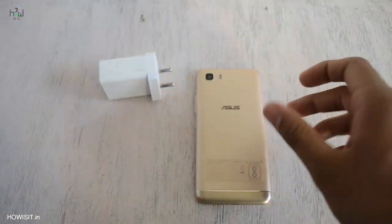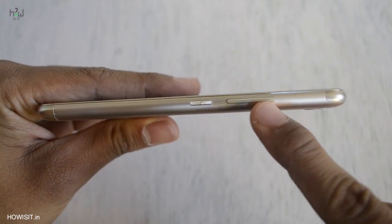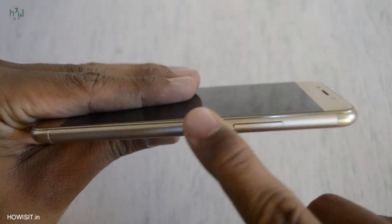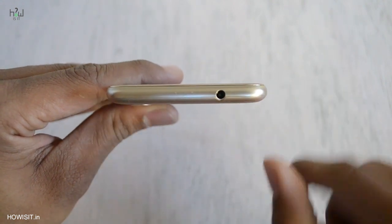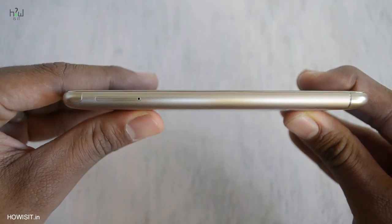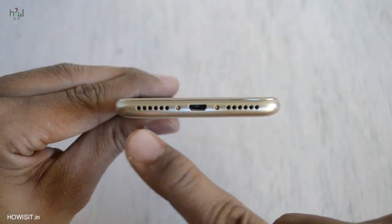Let's keep these things aside and see the overview about the smartphone. On the right you have the volume rocker key and power on/off button which feels really premium. The sides are also really metallic and the quality of the metal used is also really good. On top you have the 3.5mm jack and there is nothing else on top. On the left hand side is the SIM ejector tray. On the bottom we have micro USB port, primary microphone and a single speaker.